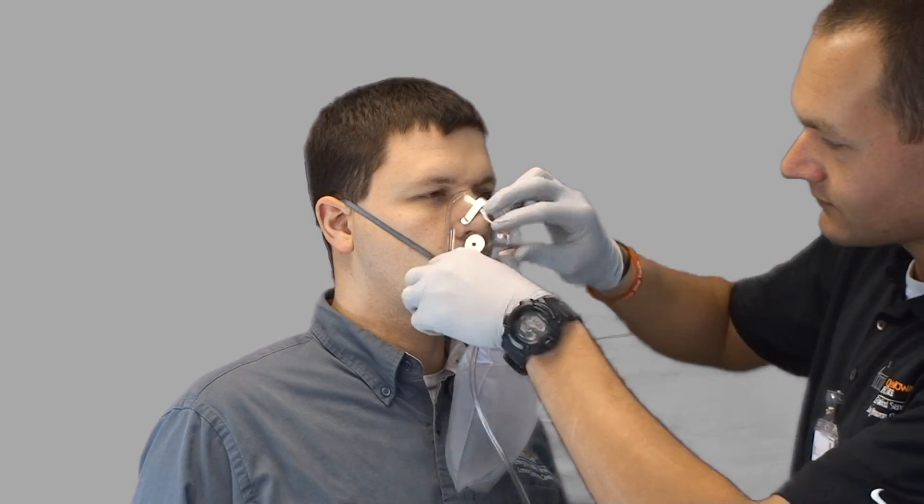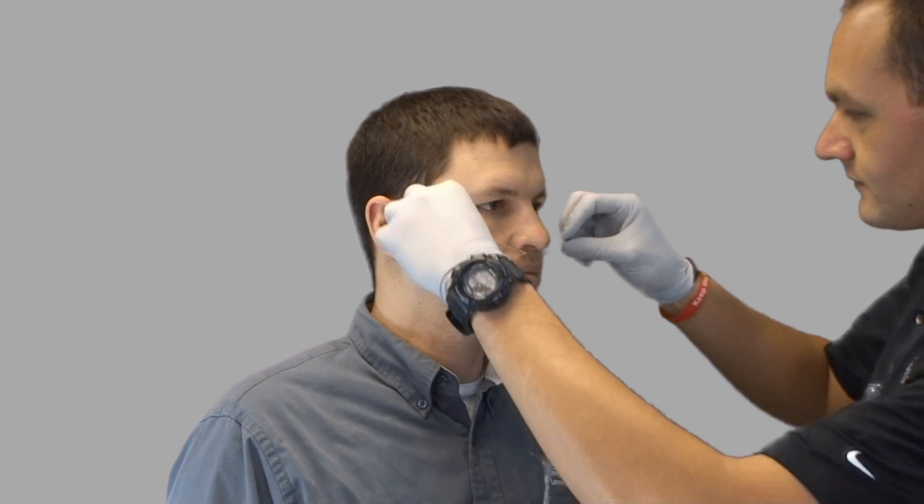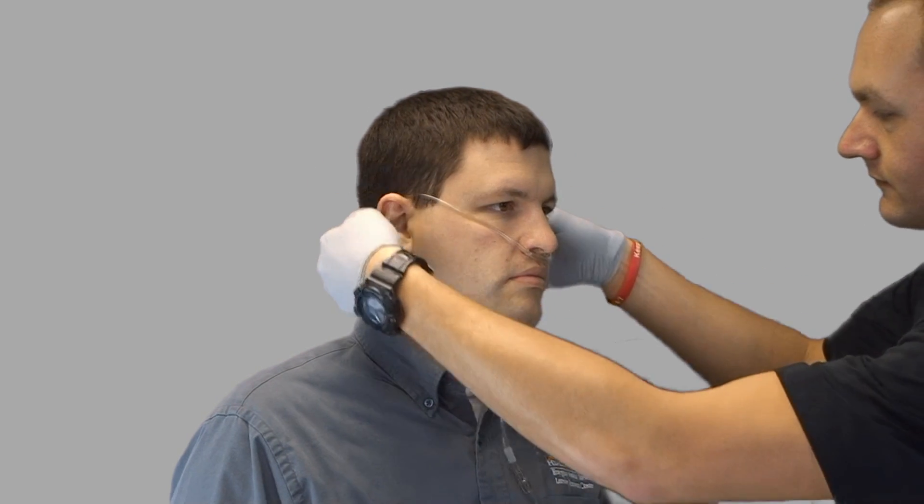If the patient does not tolerate the mask, I may be able to switch to a nasal cannula. After removing the non-rebreather and turning off the flow of oxygen, I detach the oxygen tubing and connect the nasal cannula. I will adjust the regulator to flow 1 to 6 liters per minute of oxygen and place the nasal cannula on the patient's face by placing the prongs in the patient's nose, securing the tubing around the patient's ears, and cinching the tubing under the chin.